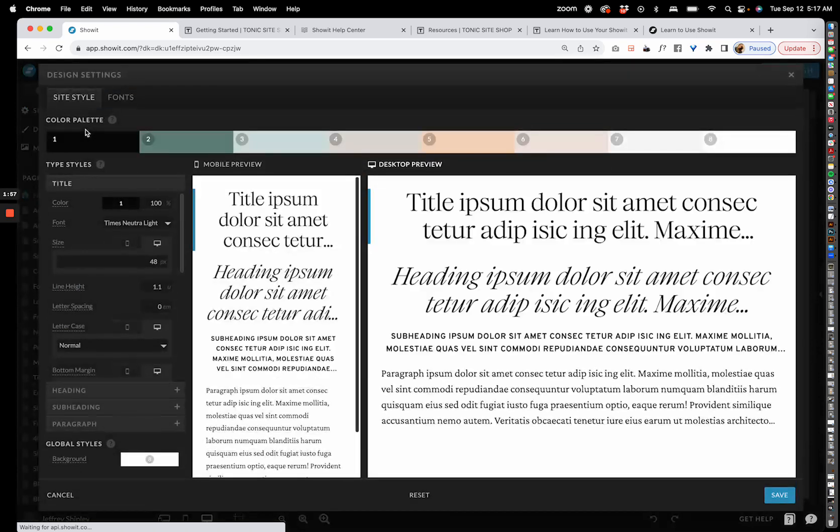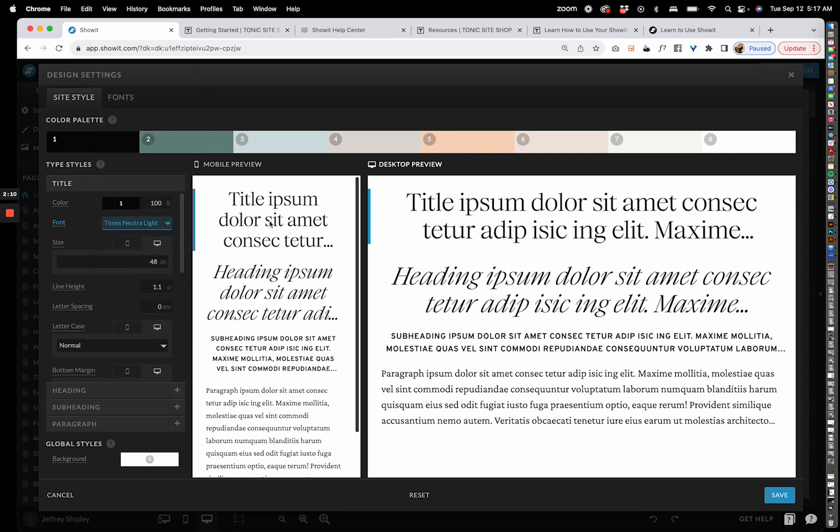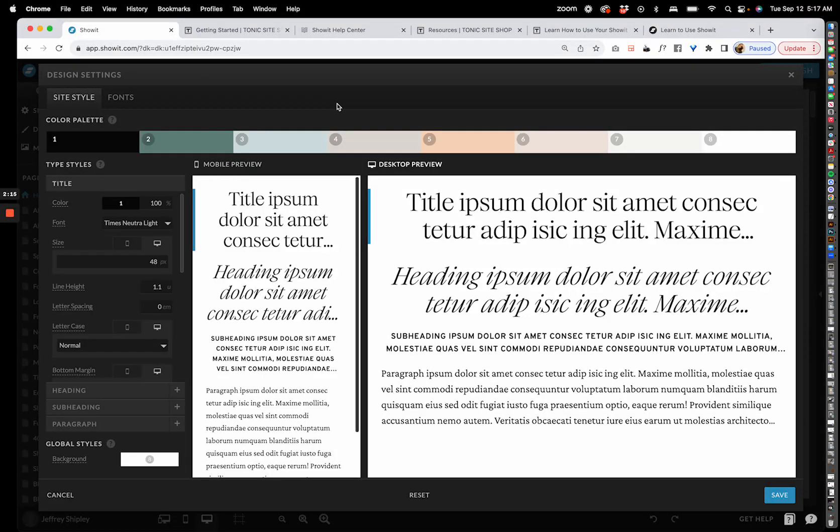Next you have your design settings. This is where you have your site style — you can switch out fonts, add a new font, or just leave the existing ones as is. This is your color panel, which has all the colors that come pre-installed in your design when you first purchase it. I always suggest taking a quick screenshot of these colors in case you plan on changing them, so you can revert back using an eyedropper tool if needed.